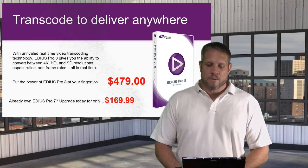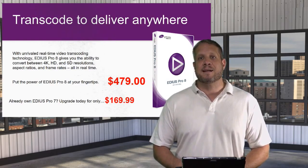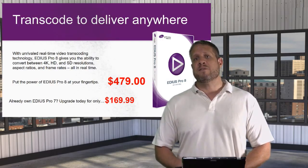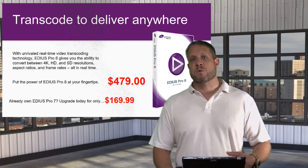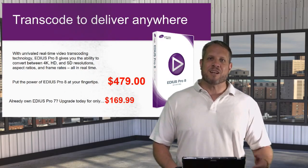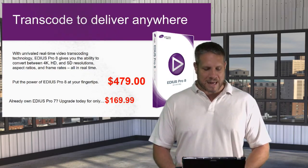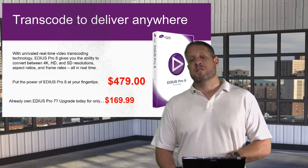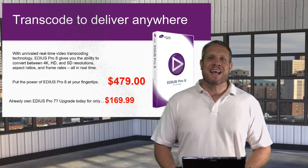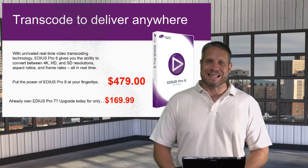The software itself sells for $479 and is available on VideoGuys.com as an instant download. That means if you purchase the EDIUS software, you will receive an activation code and serial number within minutes of your order. If you're an international customer outside the US, that turns into about a day due to international bank processing. If you already own EDIUS Pro 7, you can upgrade to EDIUS Pro 8 for $169, also available as an instant download.